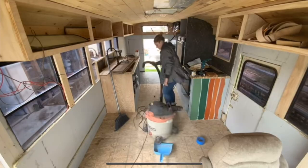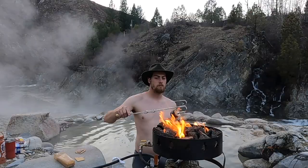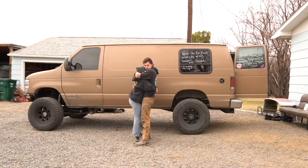Back in 2019, we spent the year building out our school bus league. After the build was done, we sold our house and traveled for a full year. Following that year of travel, we started to crave building again and getting something 4x4.